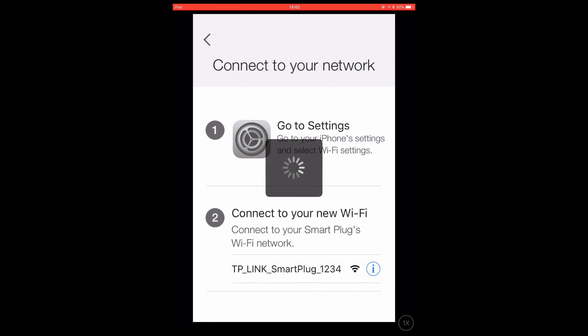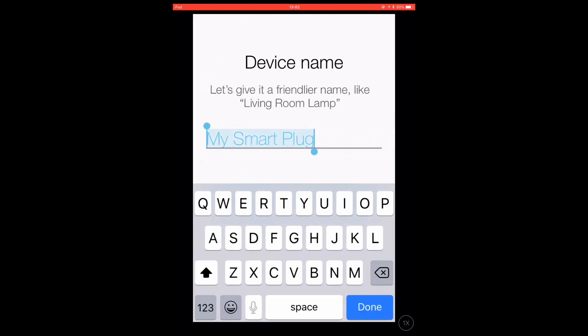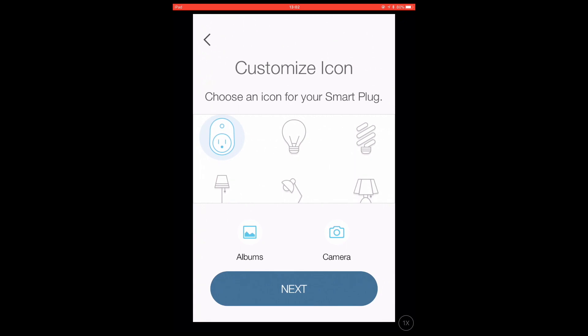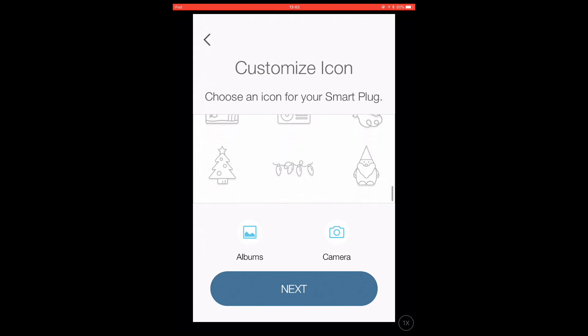With the iPad now connected to our Smart Plug, the CASA setup wizard will display a screen asking us if we want to give the Smart Plug a name. For this example, I'm going to stick with the default name, My Smart Plug. We can now choose which icon we would like to associate with the Smart Plug. While there are a good selection of icons to choose from, let's use the default icon and select Next.